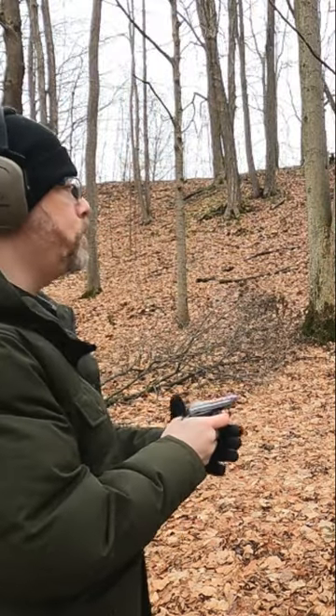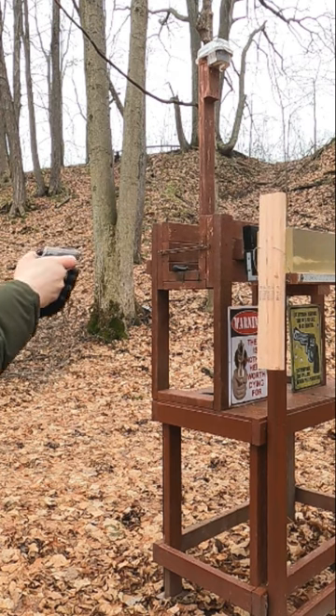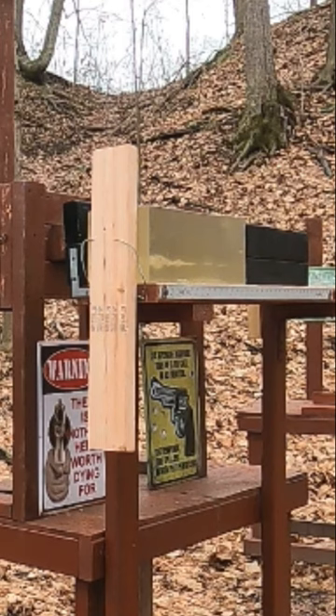All right, 22 long rifle Federal Punch — let's see what it does if it goes through the wood. Then we'll try the 380.